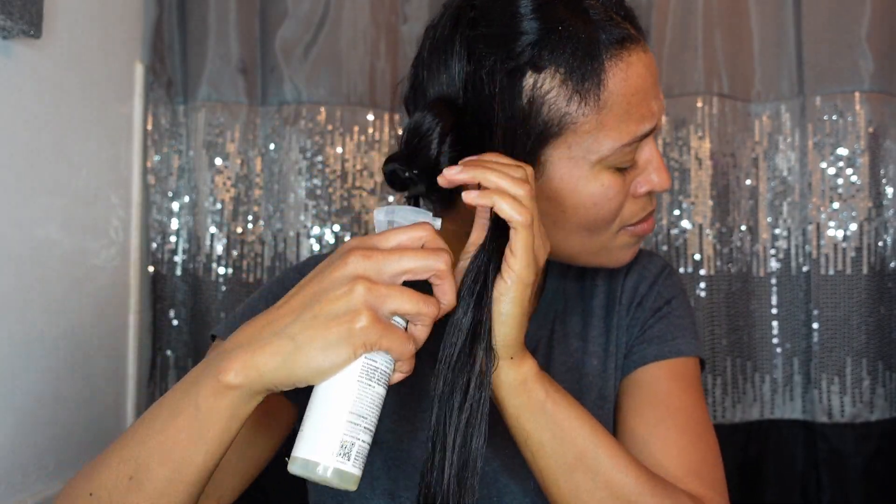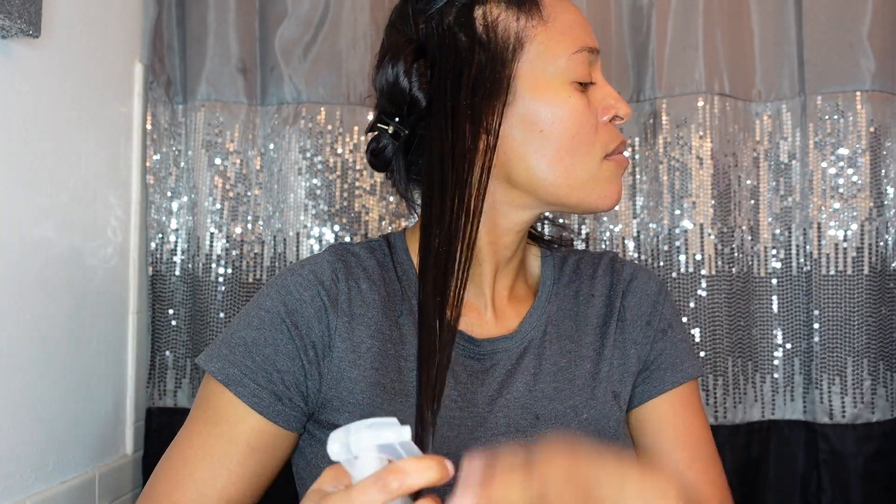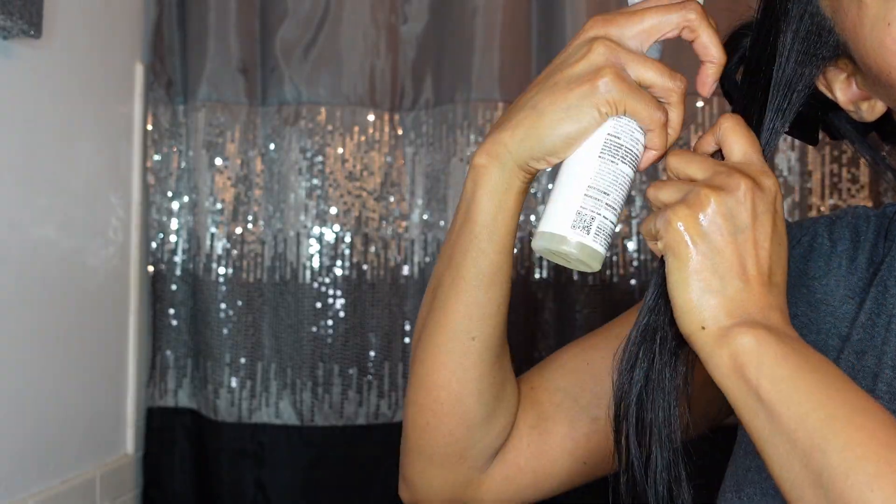So I'm just going in and applying this all throughout my hair, trying to make sure that it gets damp.